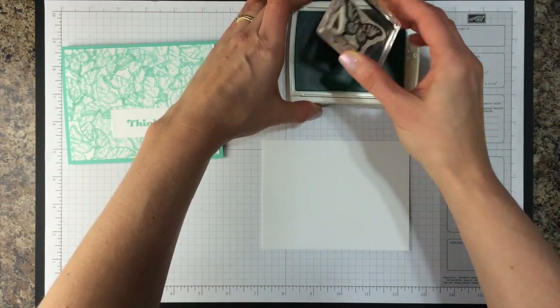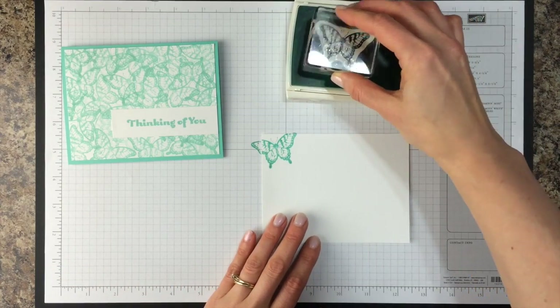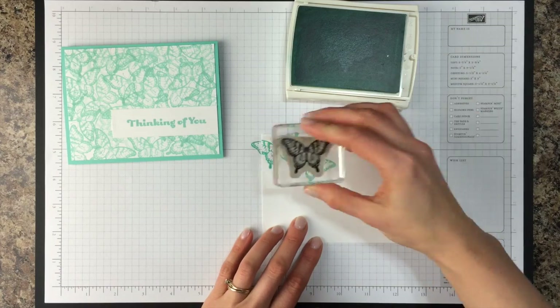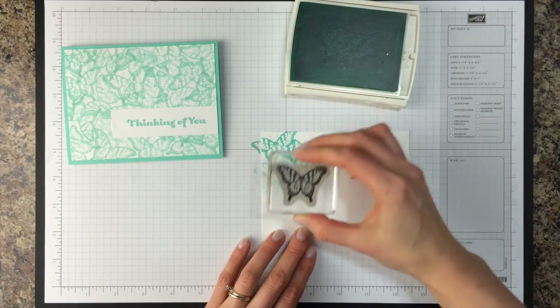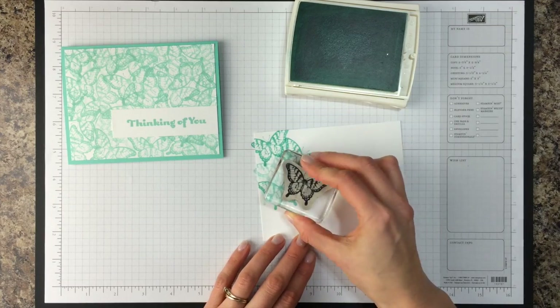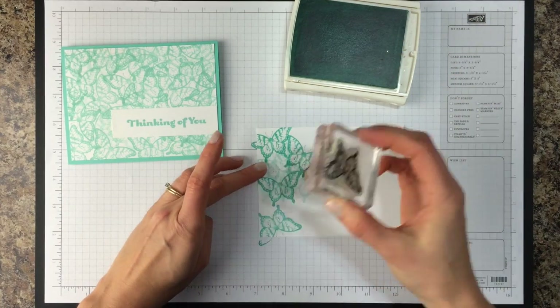So I'm just going to ink up my butterfly and stamp it. Now you can ink it up again and stamp it, or you can stamp it a couple of times without re-inking it. It depends on how you want your background to look. You're just going to keep filling in as you like it. You can even turn your butterfly upside down if you'd like.